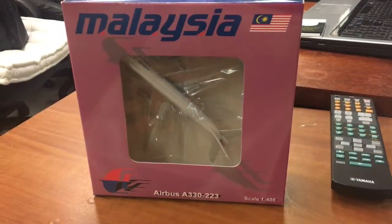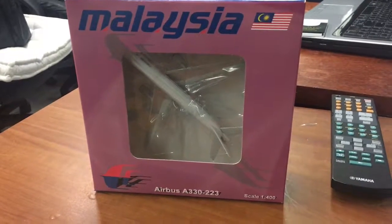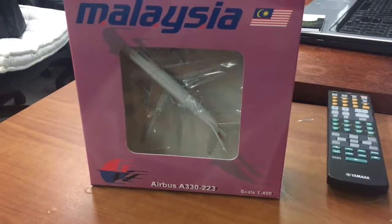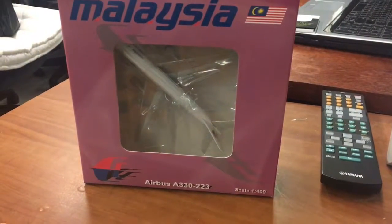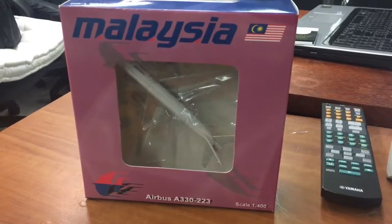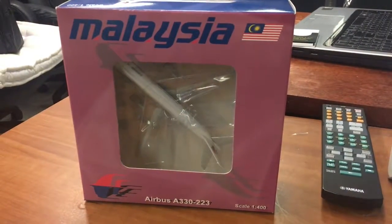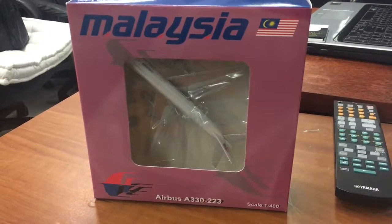Hello guys, today I'll be unboxing and reviewing this 1-400 scale J.C. Wings Malaysia Airlines Airbus A330-200 in the 90s to 2000s livery. I bought this model from diecastairplane.com for $20 plus $6.46 in shipping, minus a 10% November discount of $2.00, so in total it's $24.46. I bought it on Thanksgiving Day during its Black Friday sale, so I decided to get the model while it's still cheaper than retail.